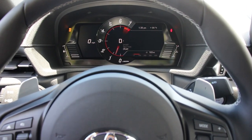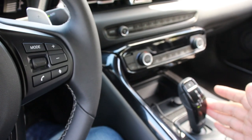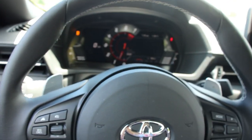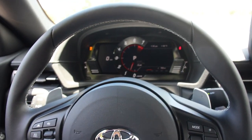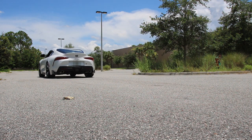I'm pretty sure if you put this into manual mode you can do the same thing — oh, never mind. From what I understand, that only works in drive mode and not in manual mode. I'm not sure why you're not allowed to do launch control in manual mode; it makes no sense to me, but that's just how it goes.